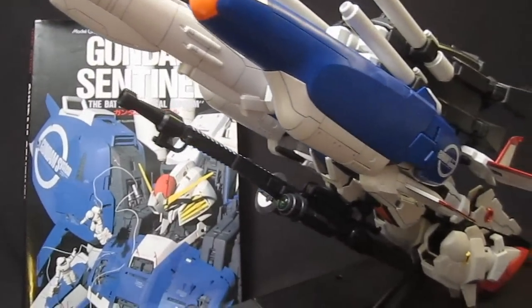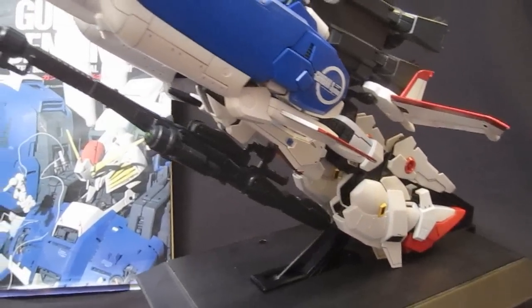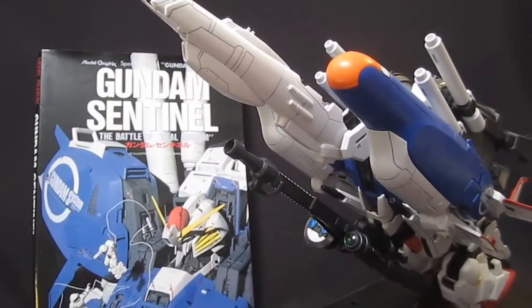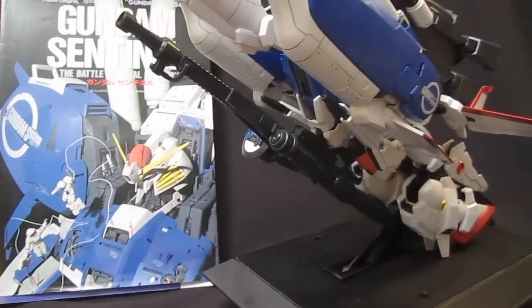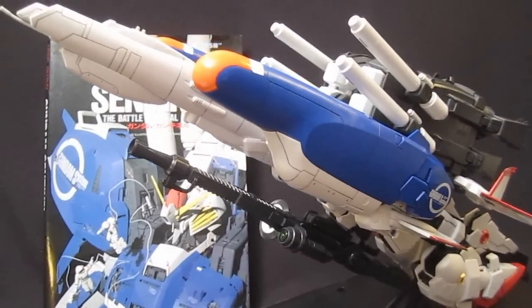So that is the G Cruiser, which as far as I know is the biggest transforming mobile suit — the biggest vehicle mode out of all the regular Gundams that you can have. And you can see the Gundam Sentinel book there in the background. My verdict, which is coming up next, will talk about all the good and bad parts about the MS and this G Cruiser mode, so stay tuned for that.